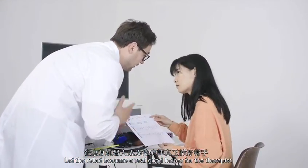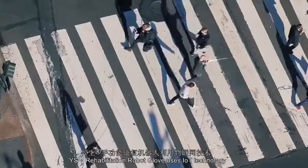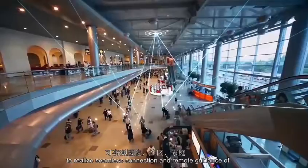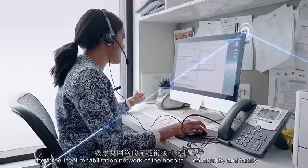YS Rehabilitation Robot Glove uses IoT technology to realize seamless connection and remote guidance across the three-level rehabilitation network of the hospital, community and family.